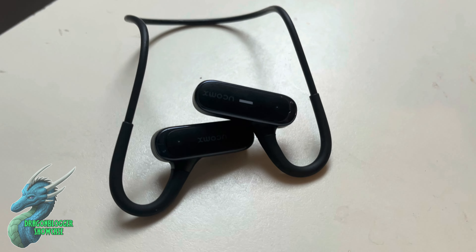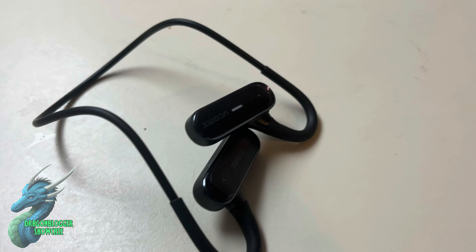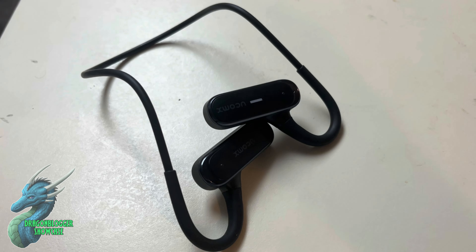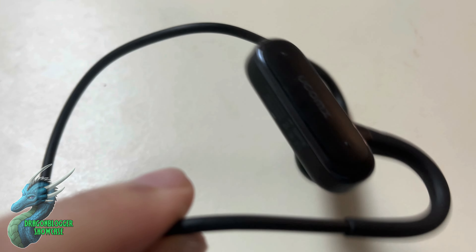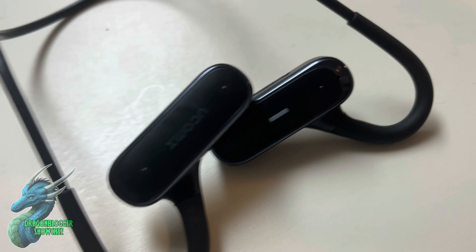These are my Dacom air conduction headphones and I absolutely love these things. They're absolutely amazing and they've changed the way that I take my walks when I listen to music and walk my dog. It's absolutely amazing. I love the shape and design. It fits really well over your head and you put them on and it causes absolutely no discomfort.